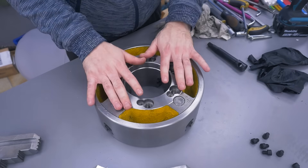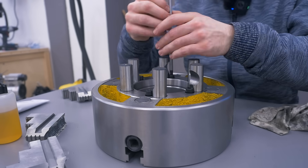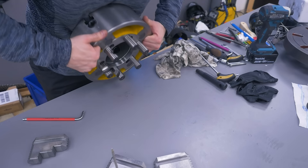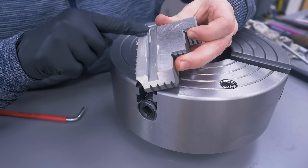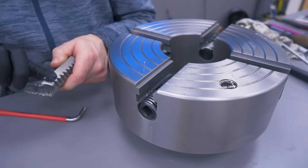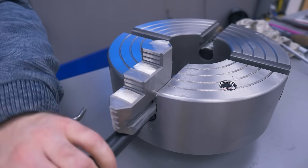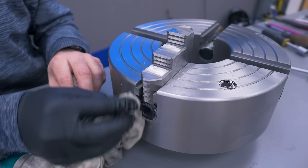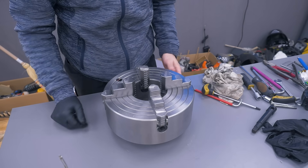While it's laying like this I can install the pull studs. A little bit more grease for these surfaces and I can install them. And that's the four-jaw done.